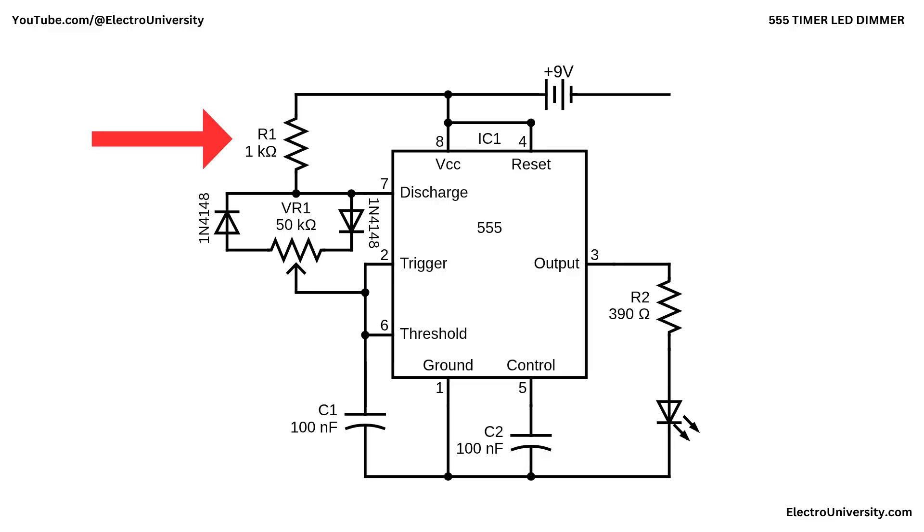R1 provides a small fixed resistance in series with the charge path to limit current into the timing network, and to keep the duty cycle from ever quite reaching a hard 0% or 100%, which helps the oscillator remain stable. C2 from pin 5 or control to ground simply bypasses noise and stabilizes the internal two-thirds and one-third VCC reference levels so the duty sweep is smooth. The 555 timer produces a constant frequency PWM signal, while VR1 guided by the two diodes adjusts how long capacitor C1 charges and discharges — changing the duty cycle from narrow to wide, allowing the LED's brightness to fade smoothly from dim to bright.